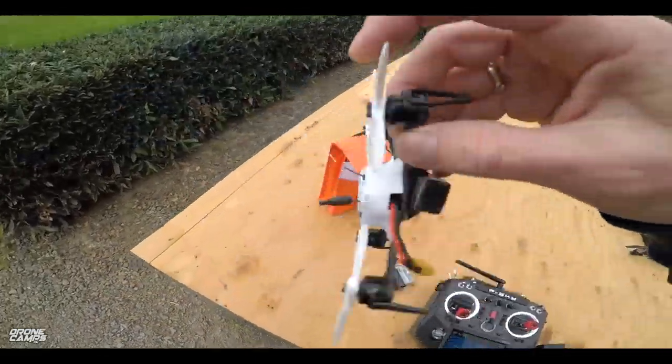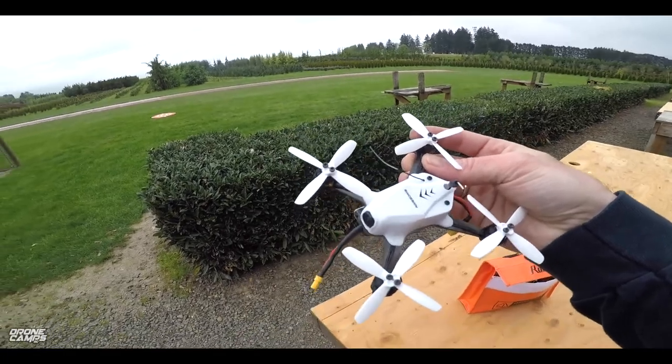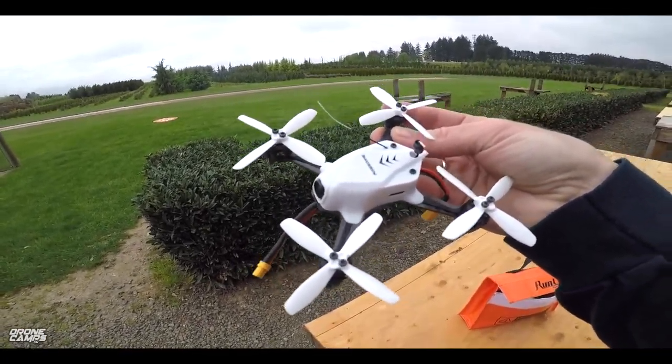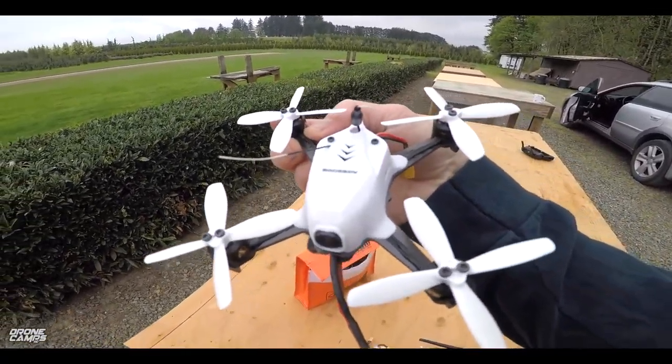I have it all ready to go here. I've got a little Tattoo 450 milliamp 2S battery. 2S is a lot of fun to fly at the field. It's very light and very, very quiet. And also, the awesome quads — the flight controllers on these seem to fly pretty good, so I'm expecting good things out of this quadcopter.